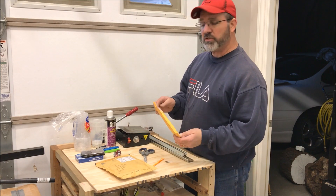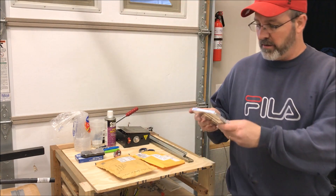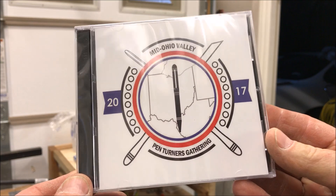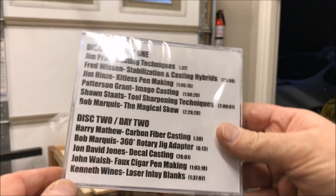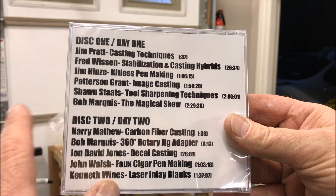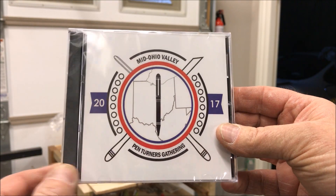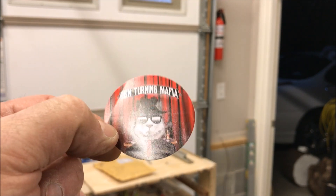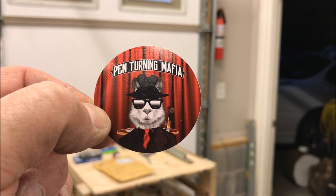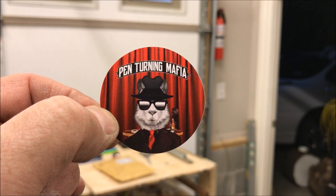This one is from Jason Rose from the Mid-Ohio Valley Pen Turner's gathering. Whenever we were there, all the demonstrations were actually filmed. We had a guy there who did the videography - this is a 3-disc CD set with videos from all of the demonstrators and I can't wait to watch this. I was getting ready to throw the envelope away and found a sticker of the Pin Turning Mafia, which I think is a reference to Steve Kondo, the godfather of segmented pens. I'll get this put up on the beam in the shop real soon.